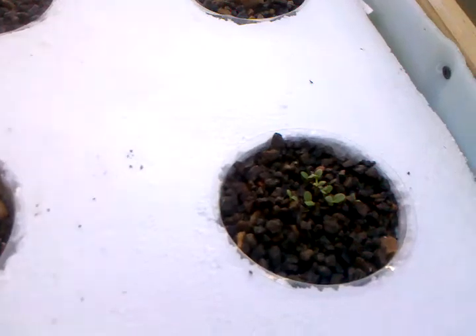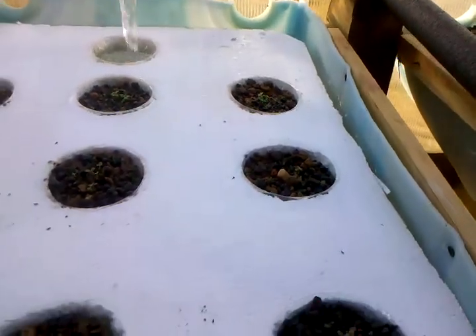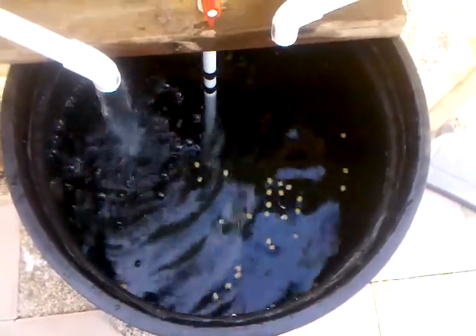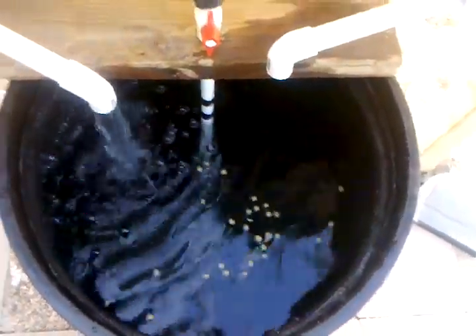Also over here our lettuce is growing pretty fast — I got sprouts in every single container and everything's going good there. Also, more fish in here: ten perch and then four plecos. I know it's not a good idea to put the plecos in there because they eat all the nutrients.